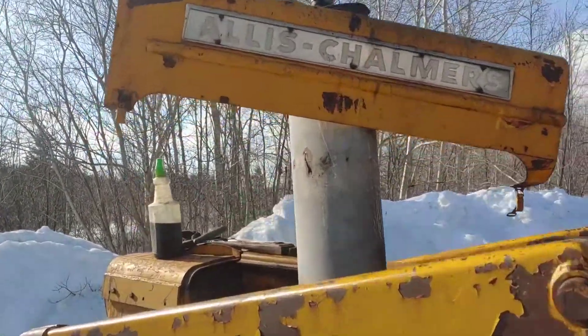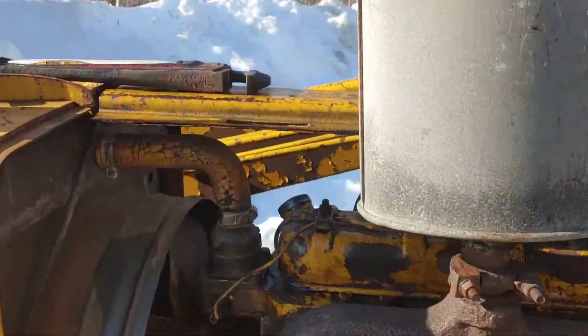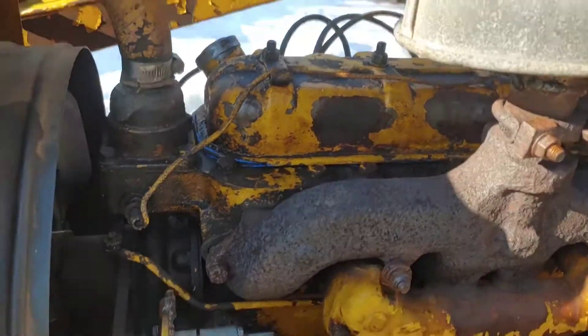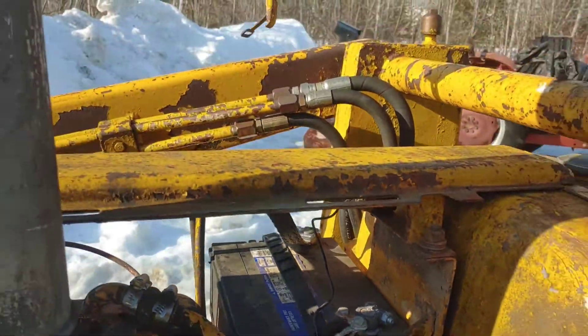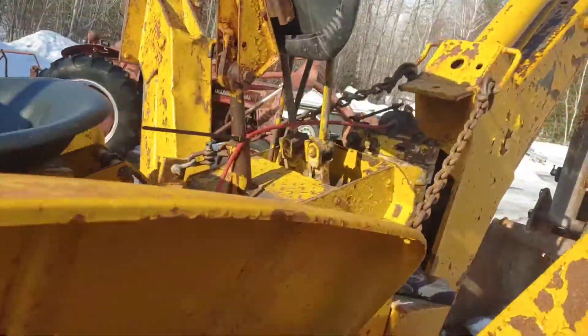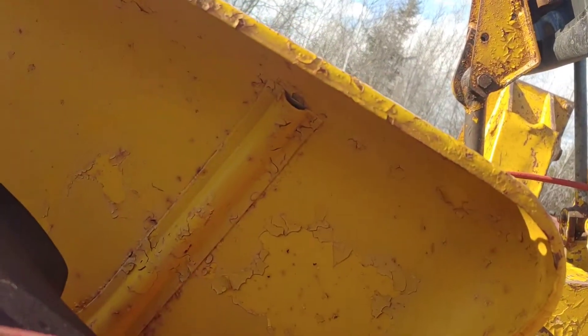All done — valve cover's all back on and it's got a new negative battery lead.